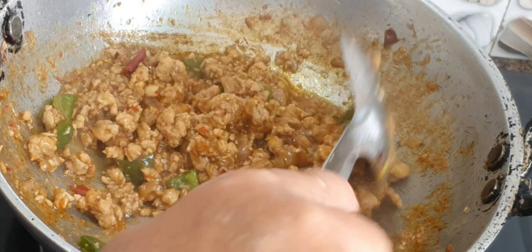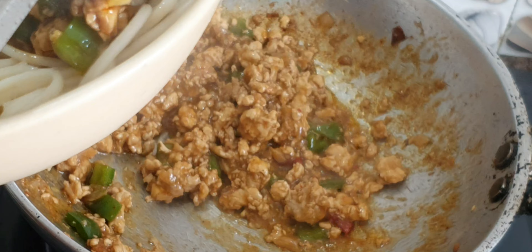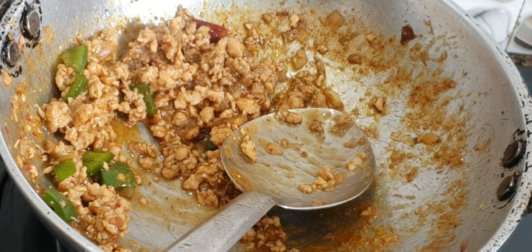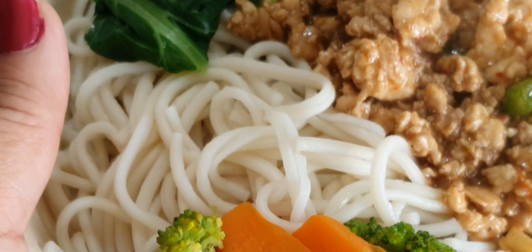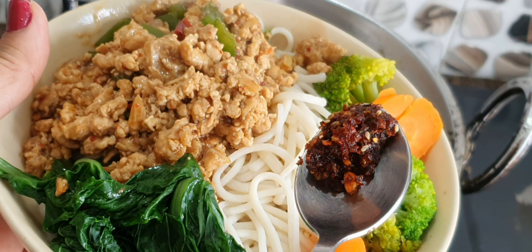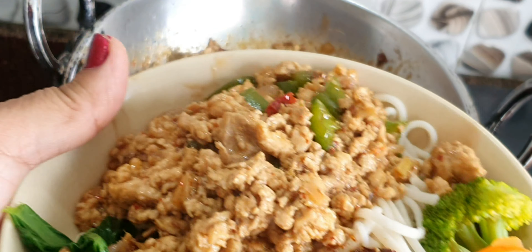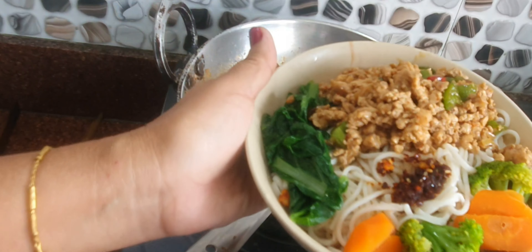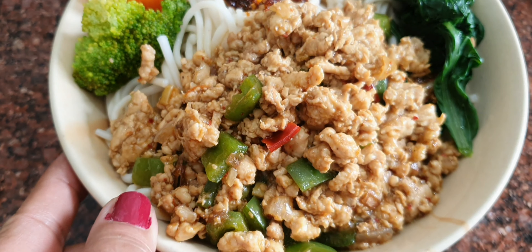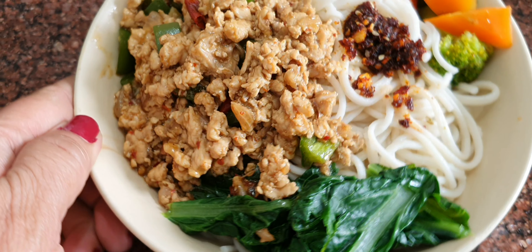We will serve the kima. The kima noodles are basic masala. The paste is in my recipe. I will make this recipe for the last minute. I will share the recipe.